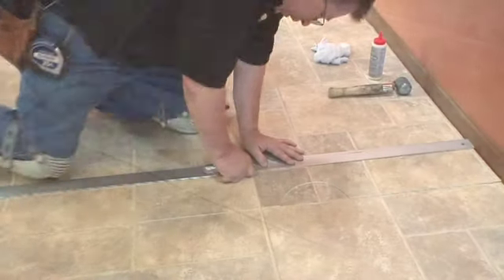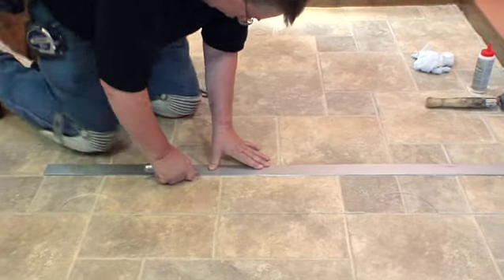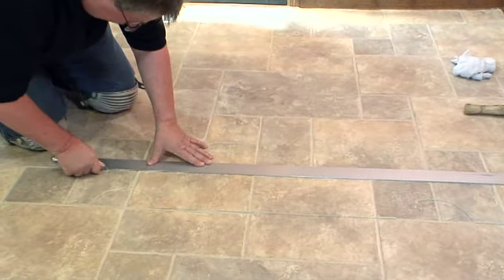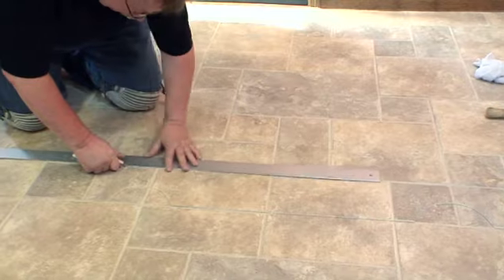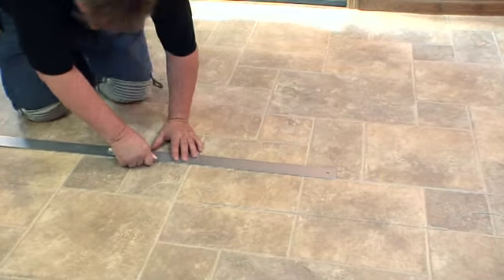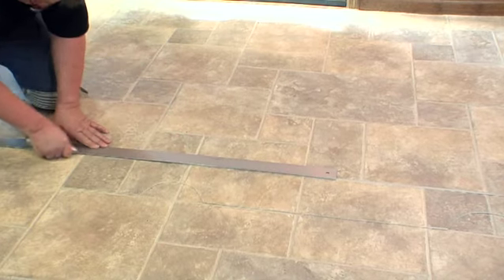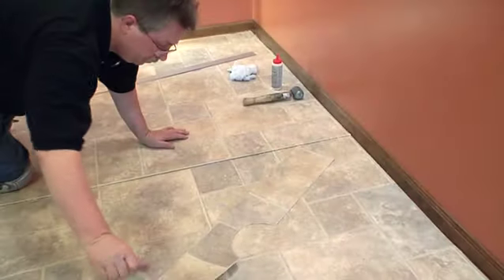Make sure the pattern is matched. Seams should always be double cut, cutting through both pieces of material at the same time using a straight edge. It is important that the seam edge is cut in a straight line along its entire length and that the knife be held completely vertical to put a clean 90-degree edge on the product. If seams are cut snug or full, buckling can result. Remove excess material.